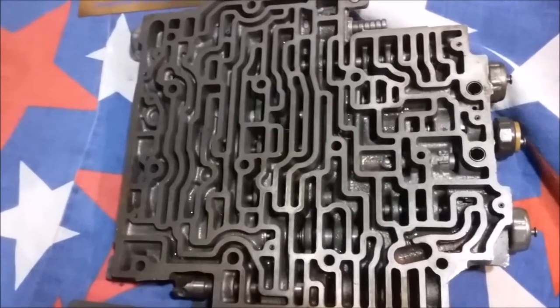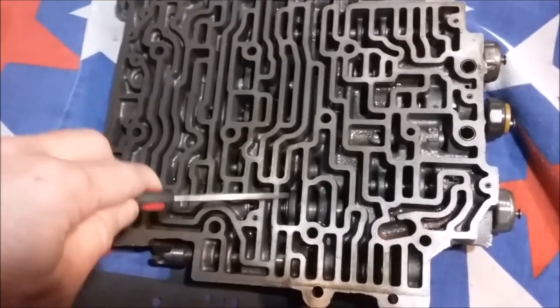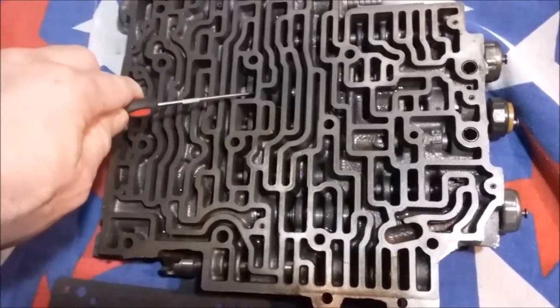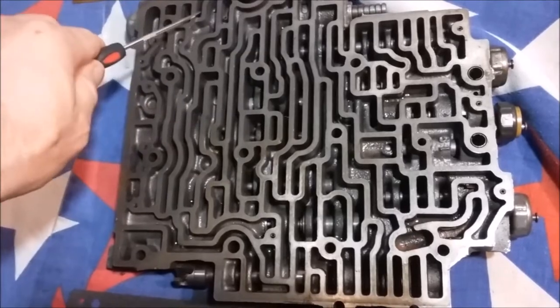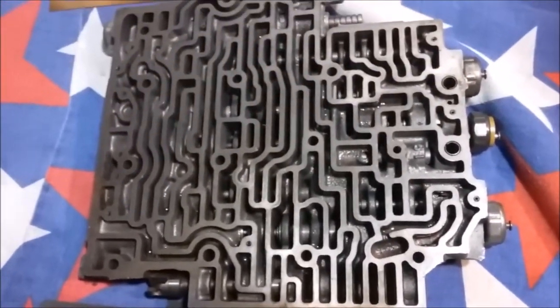We're going to start with identifying some of the more important valves. You have your manual valve, 1-2 shift valve, 2-3 shift valve, 3-4 shift valve, and lock-up valve, which is going to be very important. Also the throttle valve. There are various switches, which would require a whole other video to cover.